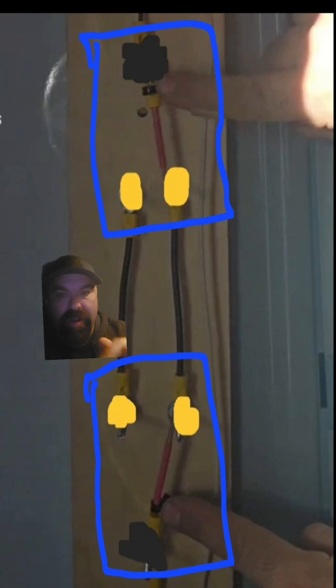Going back to the demonstration, these blue squares represent the three-way switch — the black screw is the common and the two golds are the travelers. As you watch the demonstration again, now that you understand the terminology, it should click a little bit more as to how they work.